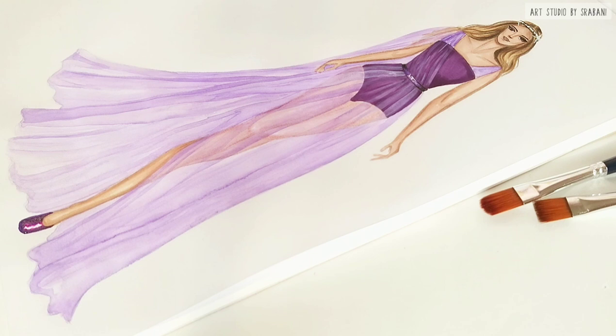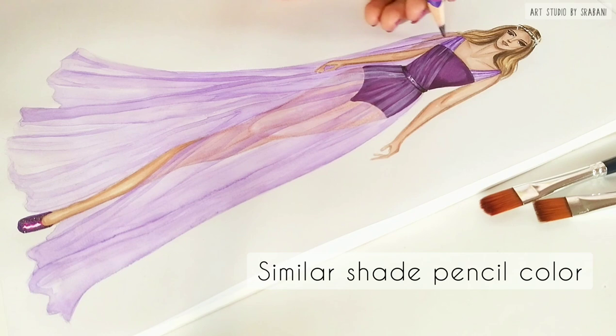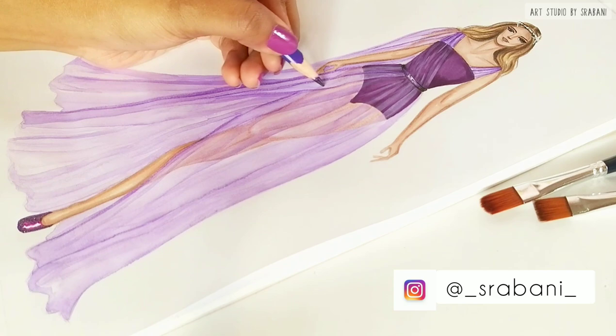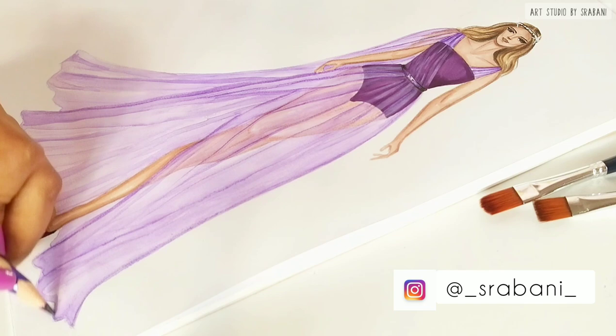Now, using a pencil color of a similar shade as your base color, add some depth to the folds in your garment.